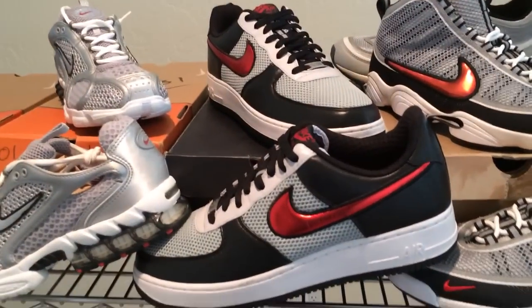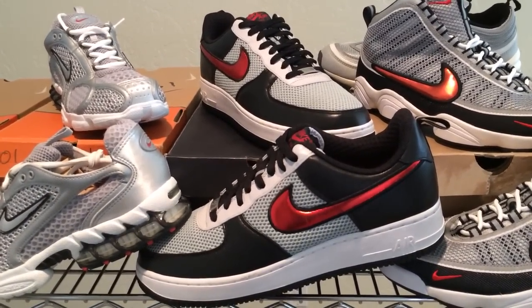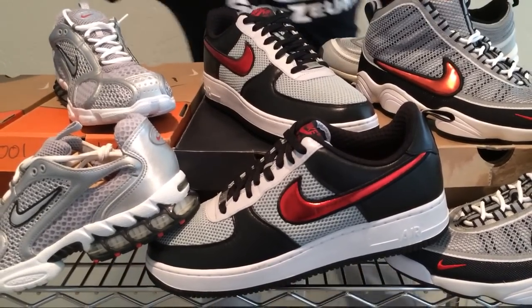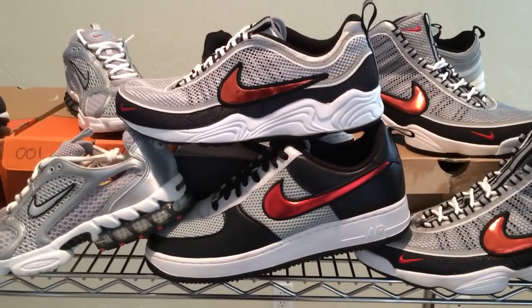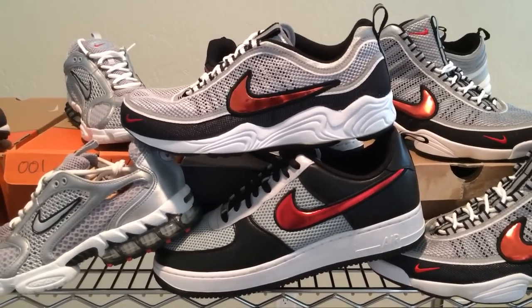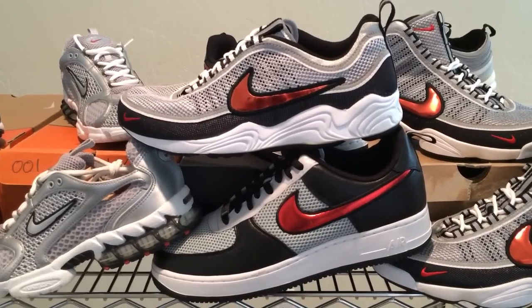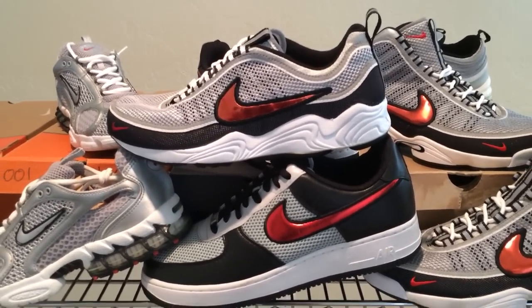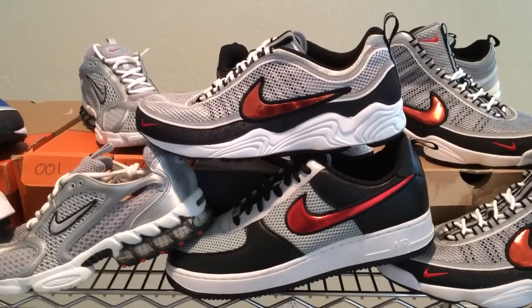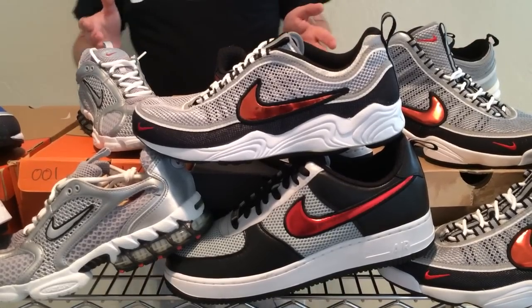Let's have a look at a couple other shoes in the Spiridon family: an Air Force One inspired by the Spiridon, and then the Zoom Don — Don being short for Spiridon. In 2007, to celebrate the 25th anniversary of the Air Force One, Nike released a bunch of different Air Force Ones inspired by other shoes. Come have a look at how these shoes match up next to one another — the details are absolutely amazing. Back then, Nike did very little to promote the Air Force One as the Spiridon edition — they just simply released the shoe. I used to go to Nike Towns and see these Air Force Ones inspired by different shoes, always mesmerized that Nike never bothered to tell the stories.